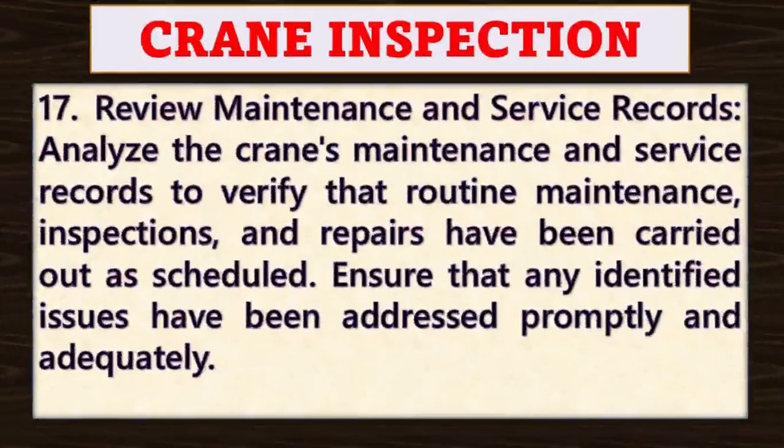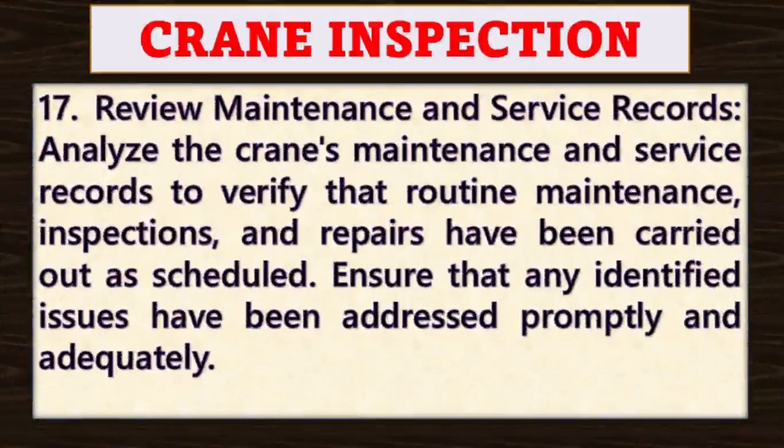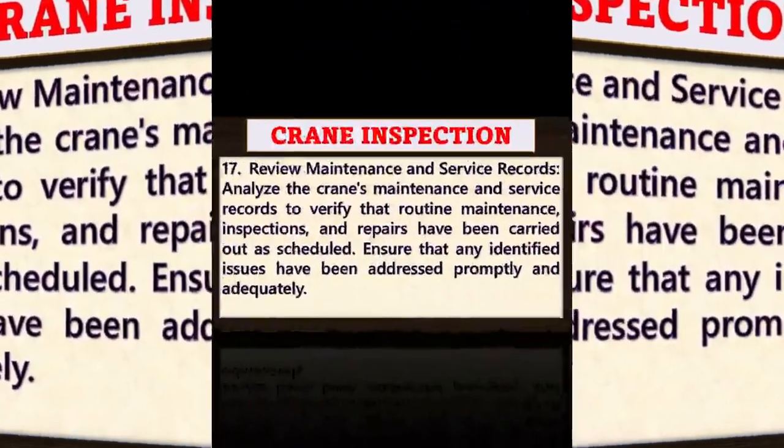Point number seventeen: review maintenance and service records. Analyze and review maintenance and service records to verify that routine maintenance, inspections and repairs have been carried out as scheduled. Ensure that any identified issues have been addressed promptly and adequately.